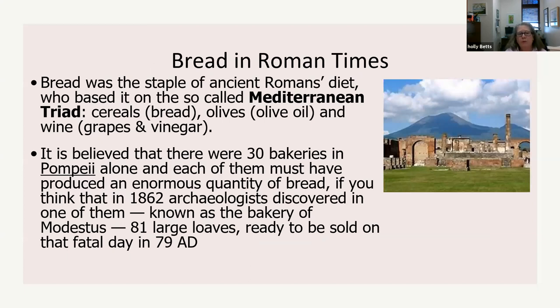Bread was a staple of the ancient Romans' diet. It was based on the Mediterranean triad — people cooked with what they had available. That triad was cereals, which would be bread or anything from grains; olives, which they made olive oil from; and wine, which was made from grapes and would also be made into vinegar.